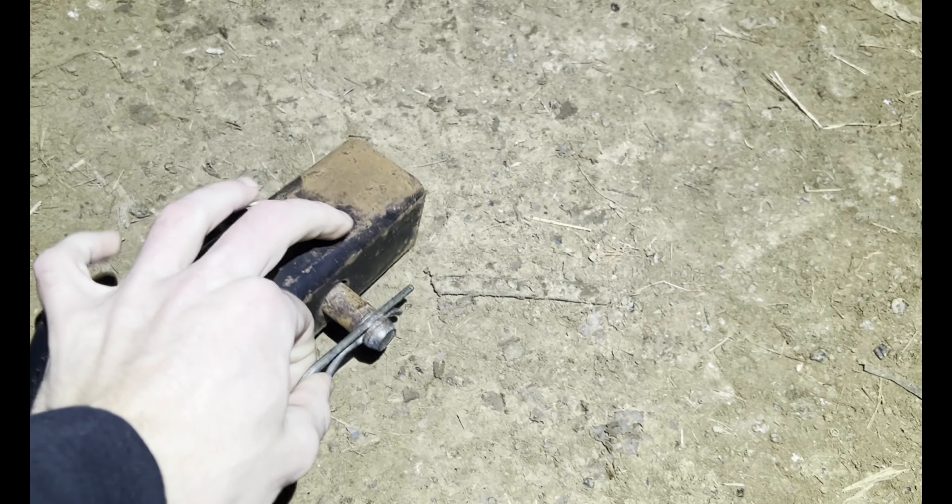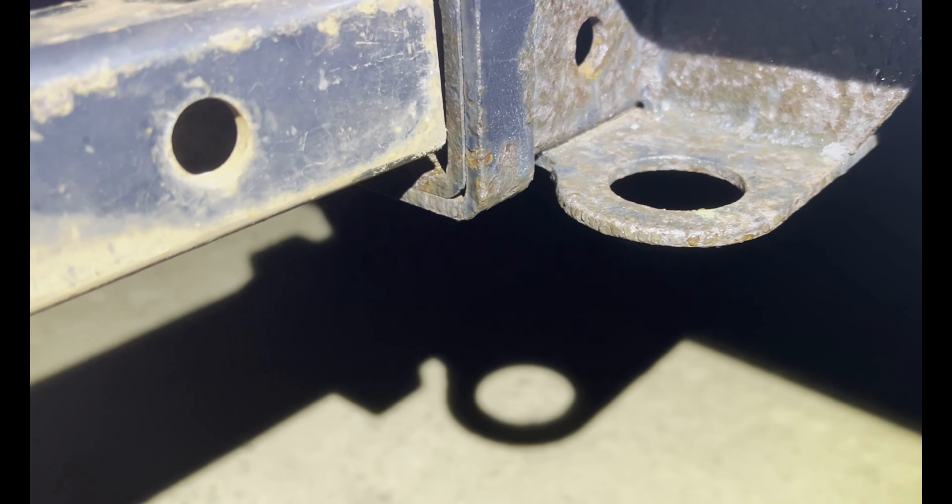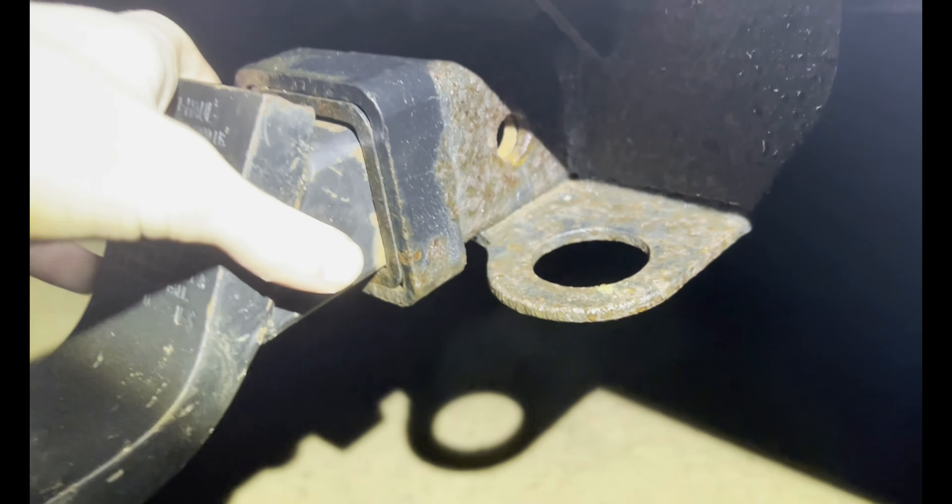You want to take it — take your pin off and pull that out. Then you want to take this; you can see the hole in there. You want to line that hole up with the hitch, just like that.